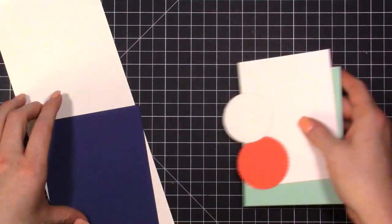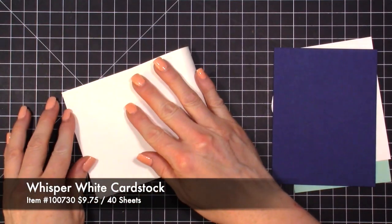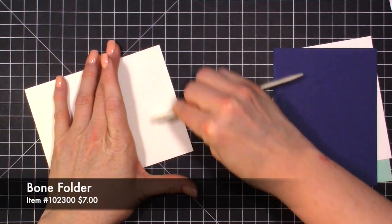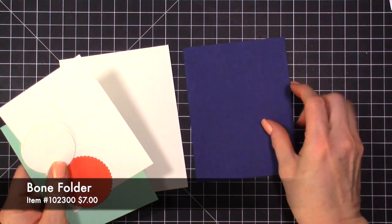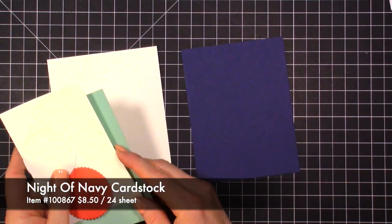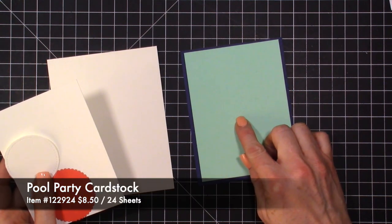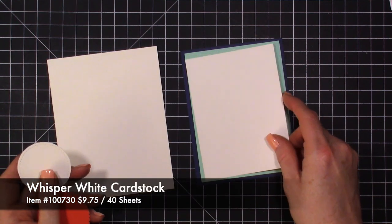The first thing we're going to do is start with our Whisper White cardstock for the card base, cut at four and a quarter and folded at five and a half. I have a piece of Night of Navy with a quarter inch taken off, so it's five and a quarter by four. Then I have a piece of Pool Party the same way — quarter inch taken off — and a piece of Whisper White also with a quarter inch taken off.